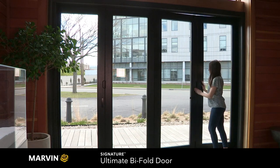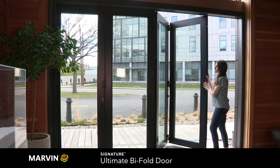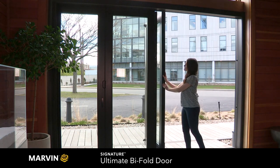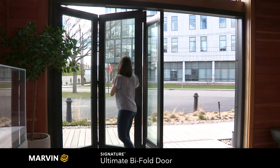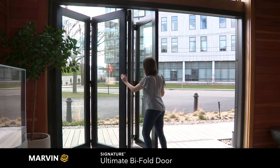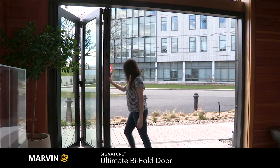This accordion-style door unlocks using the folding handle, and the panels bifold and stack together. The bifold door has over 81 configurations. This particular configuration is four panels and stacks over to one side.